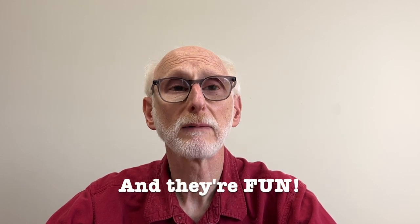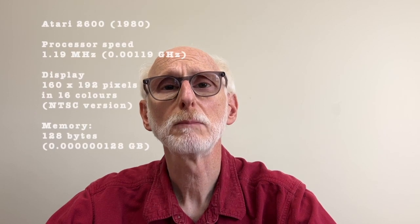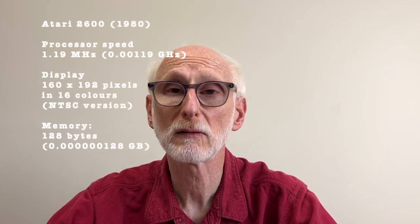What distinguishes these game consoles from today's — which I don't mean to disparage — is that the gameplay is more important than the graphics or sound. That wasn't intentional. Early computers and video game hardware was very limited in processing speed, graphics, and sound capabilities.